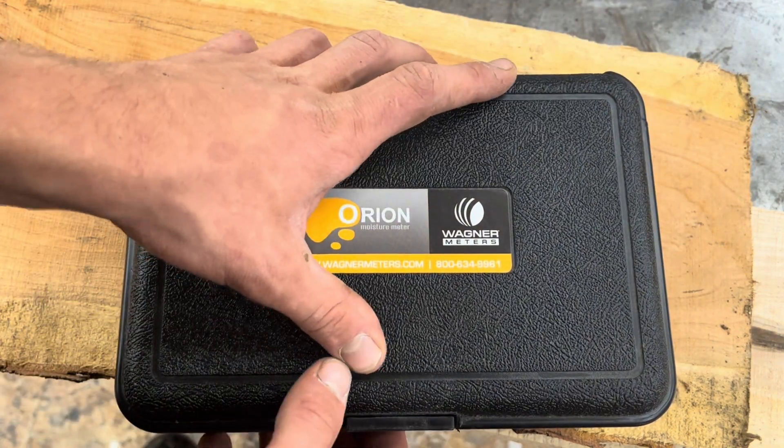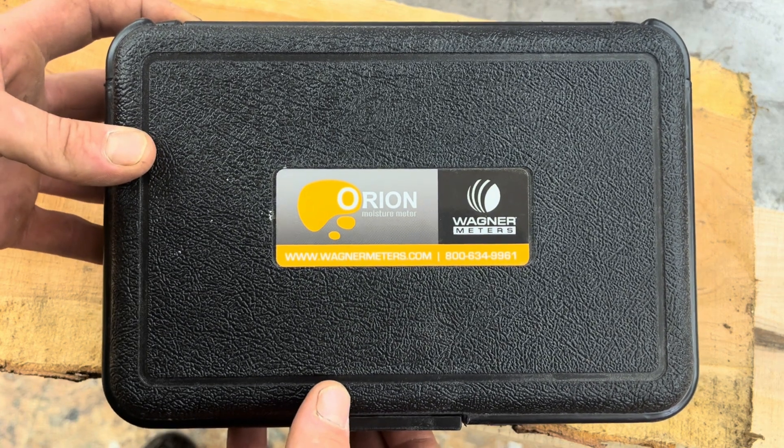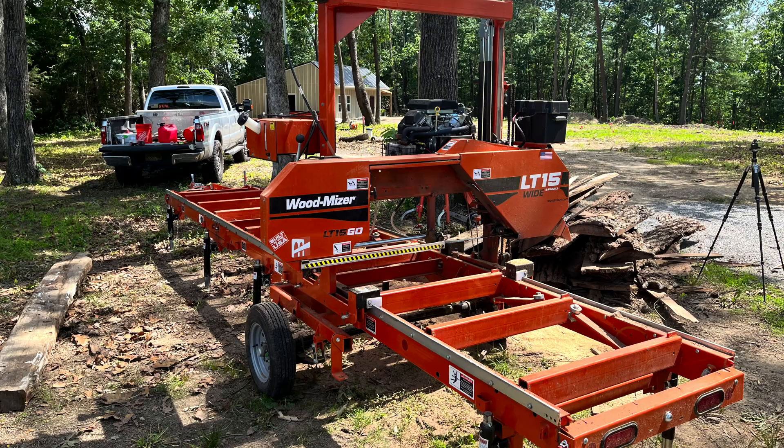I also have experience using Wagner's Orion 930 and it's a fantastic option too. I've been super impressed with this thing and have really started using it a lot this spring as the weather's gotten warmer and I've been doing more sawmilling.